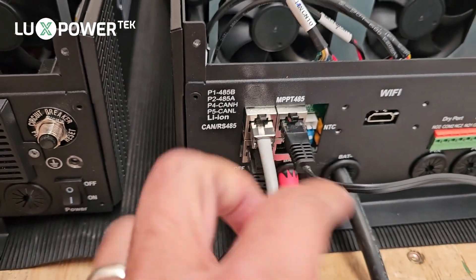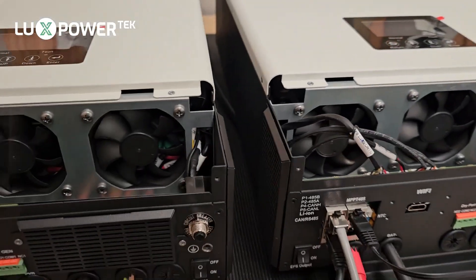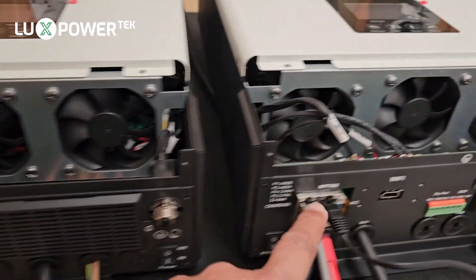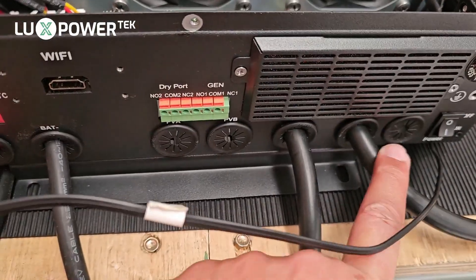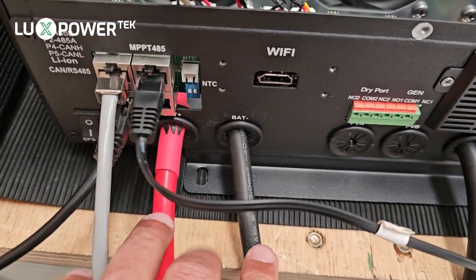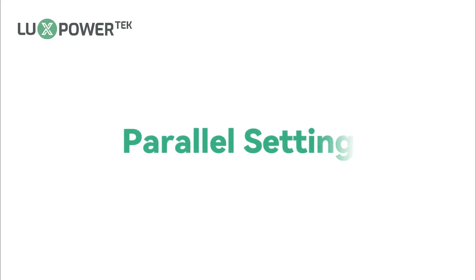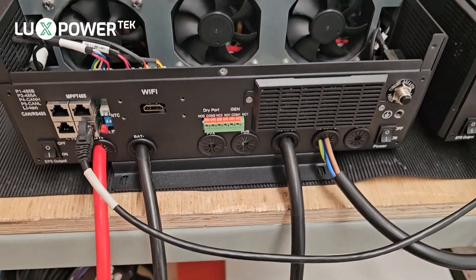The communication from the master battery is going into this port here. Here is our CT. In the case of a single phase parallel, the slave does not require a CT — only the master requires the CT connected. We've got our EPS out, our AC in, and our battery connected, making sure it's color coded so the positive goes to red and the negative goes to black.